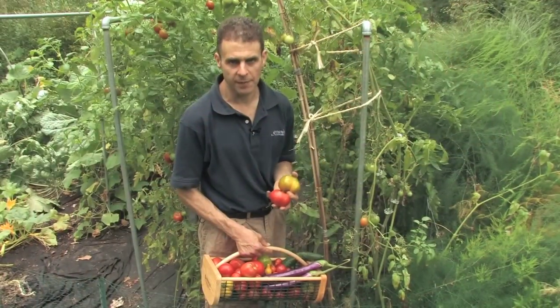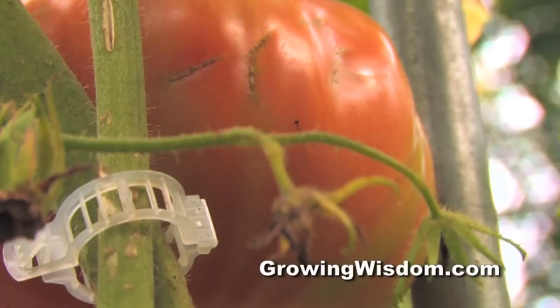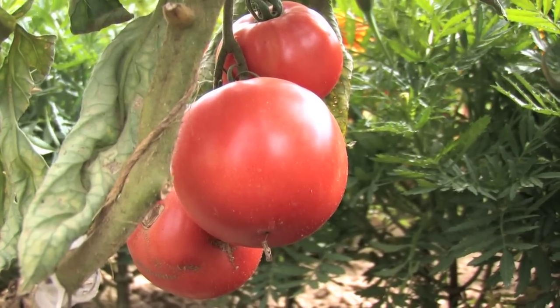So as you're choosing different tomato varieties, choose some with different colors, different shapes, different sizes, because then if you're cooking with them or canning them or even just presenting them raw, it just adds such a different look.